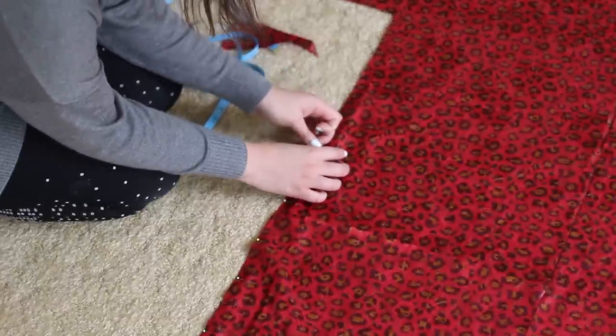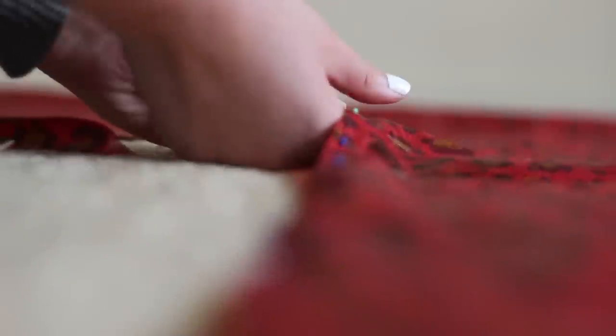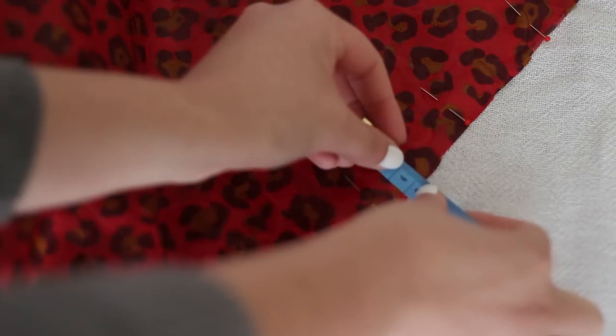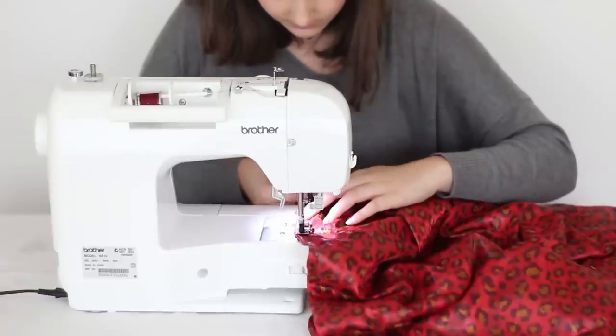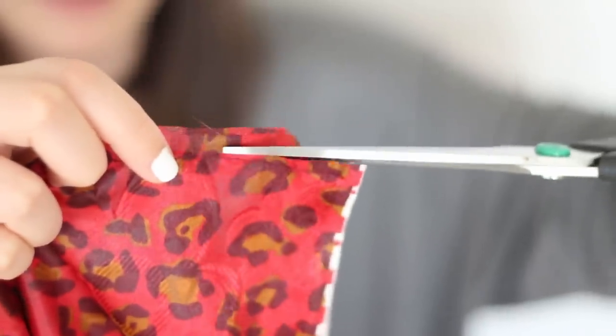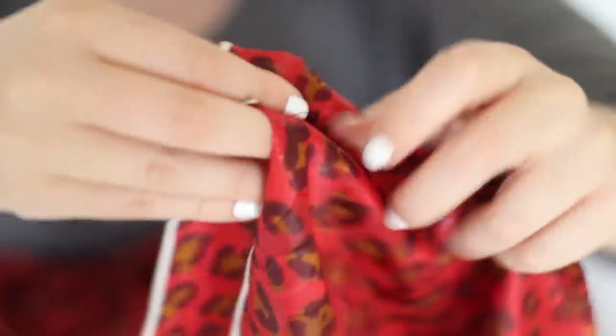We're going to do a French seam for the side seam, so you're going to pin all the way up the sides. To do a French seam it means you don't have to use an overlocker — you're just going to do a really small seam to start off with, only 5mm wide, all the way up the seam. Next you're going to trim off the excess, and fold the seam back in on itself so it covers up that raw edge and it won't fray everywhere.